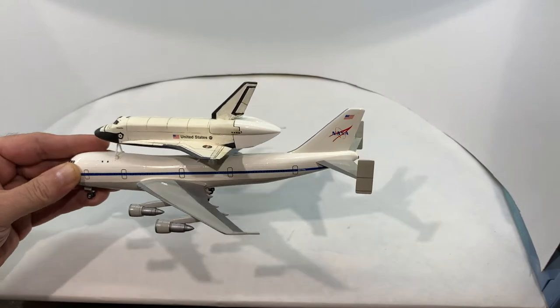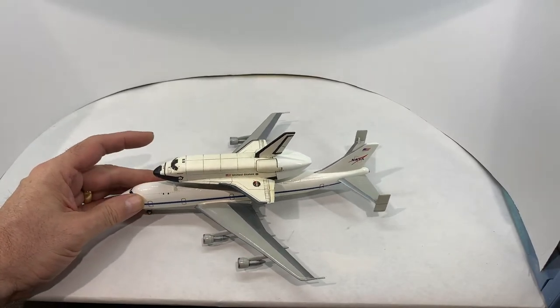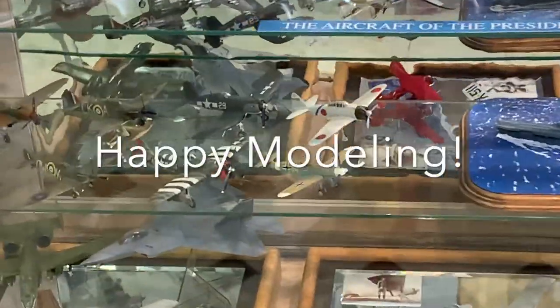On its rear mounting structure it is labeled with the tongue-in-cheek instruction stencils 'Attach Orbiter Here' and the warning 'Black Side Down.' I hope you'll come back for more before YouTube builds, and as always, thanks for watching and happy modeling.